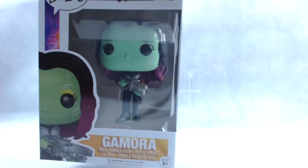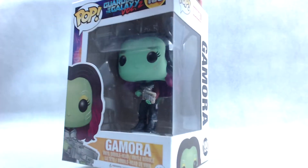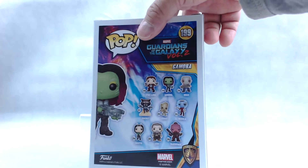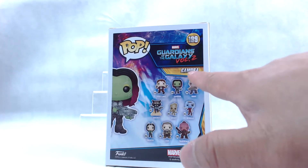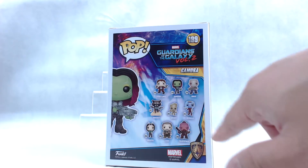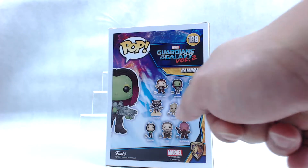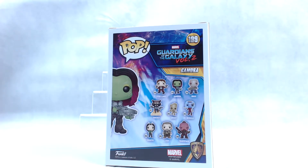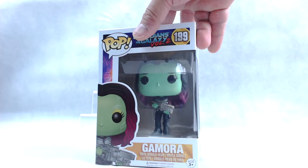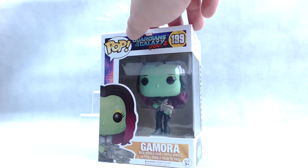This is the side view, as you can tell the window. She looks pretty cool. She's holding some type of rifle blaster there. She's got her multi-coloured hair. We're going to take a quick look at the back of the box here. So we're going to look at the characters here — again, number 199, this is Gamora. So the next part of the video, we're going to take her out of the box and take a closer look at what she looks like out of the box.